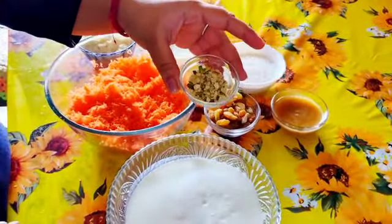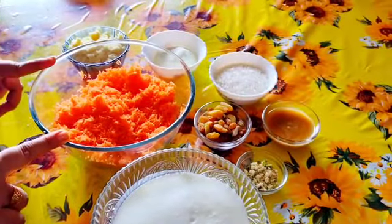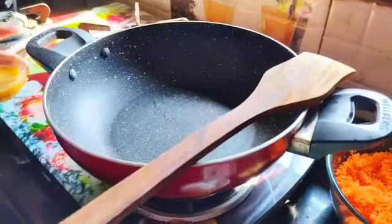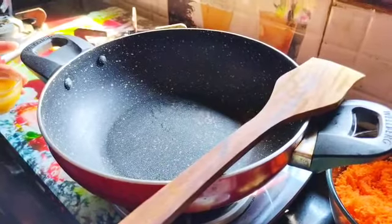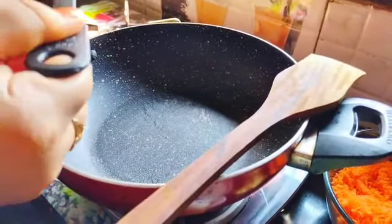We'll use butter and garlic and we're getting the supplements and vegetables, and we'll be able to mix it well as we begin with our recipe.